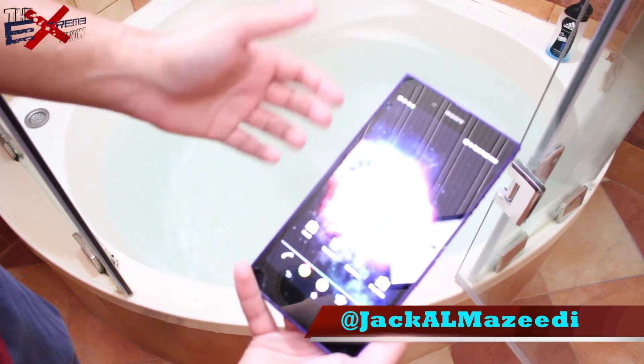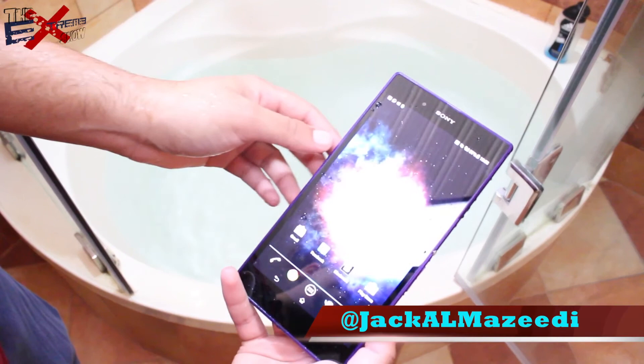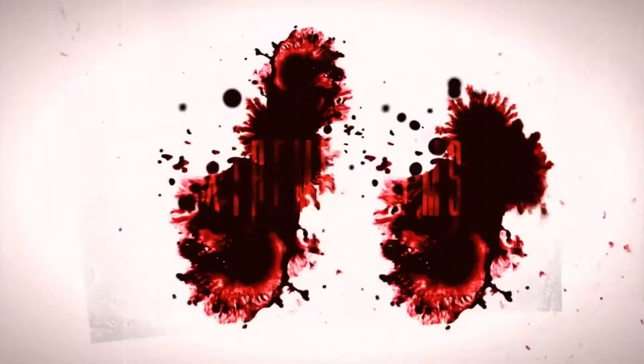Thanks for watching guys. Make sure you check out the unboxing of this device and the first impressions. Thanks for watching once again, follow me on Twitter — that's what I have. Giacomo ZD, peace guys.